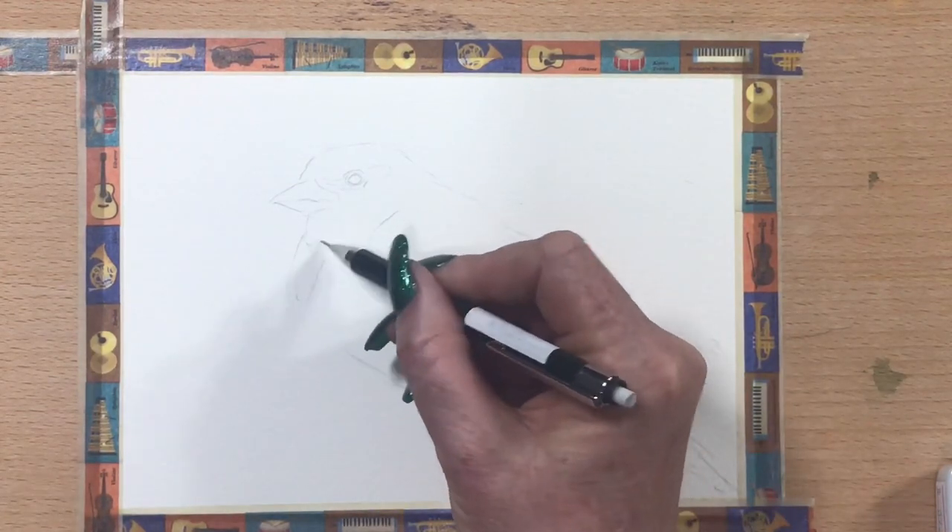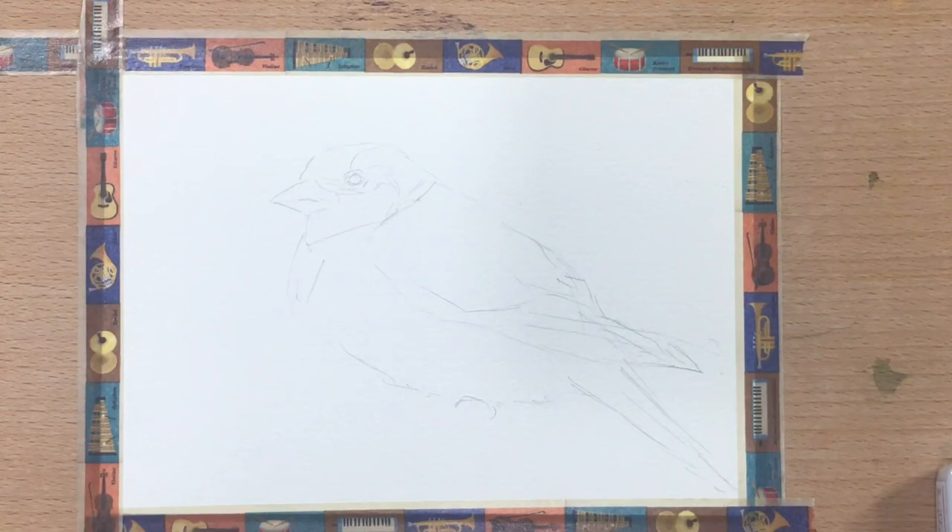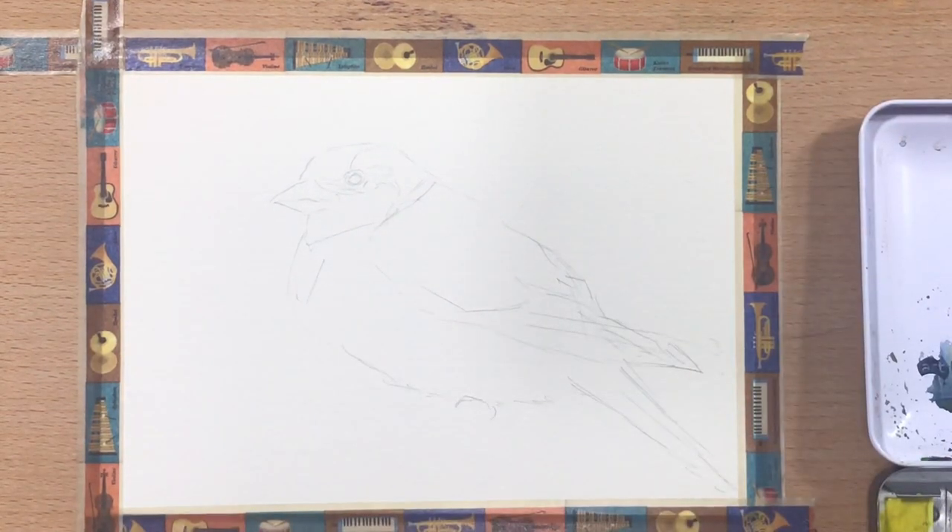I'm just drawing his basic outline here — just drawing around where he's got his little mask and his little chest feathers. And I'm going to use my Schmincke Watercolours today.